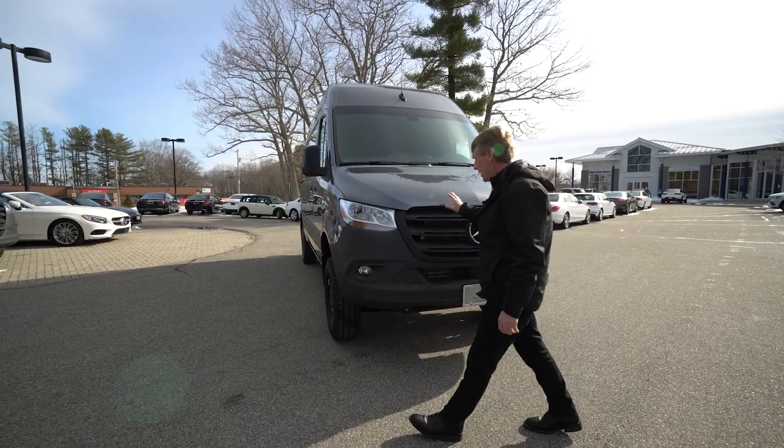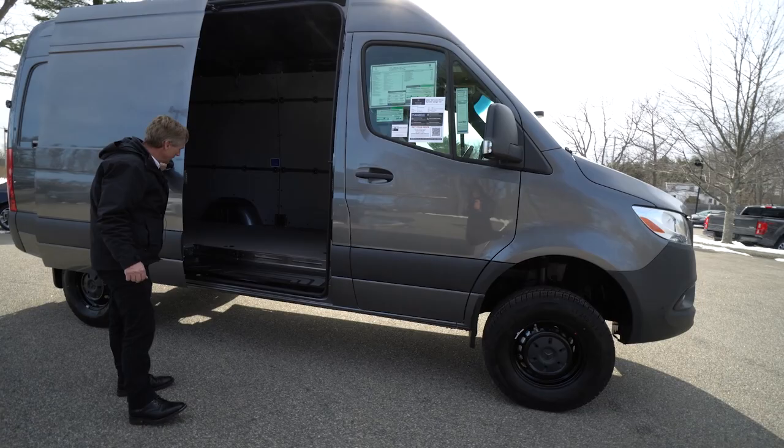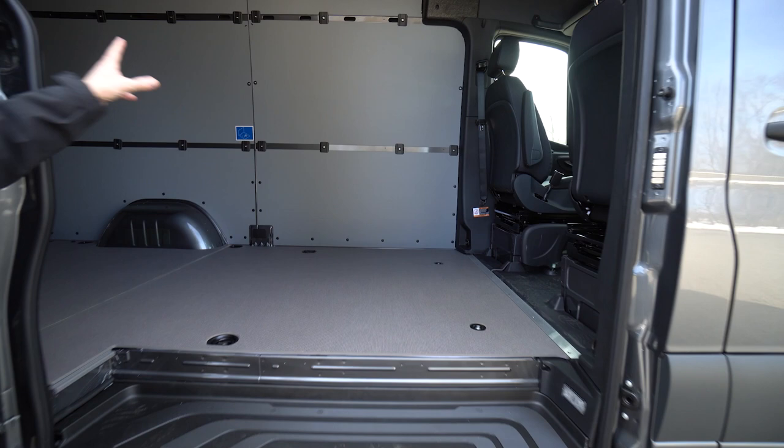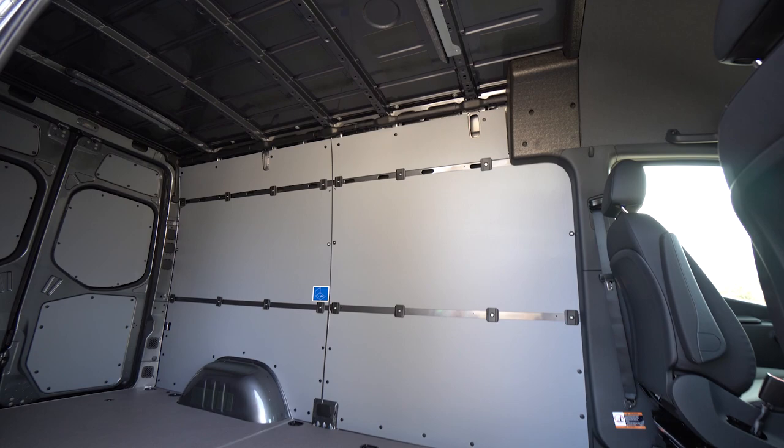It's got the nice steel wheels painted black. Got the wood floor with the anti-slip coating. Got the nice sidewall hardboard paneling. 10 feet, 4 inches of floor space to work with. It's a great van for a contractor or to up-fit to travel in, if you choose to.